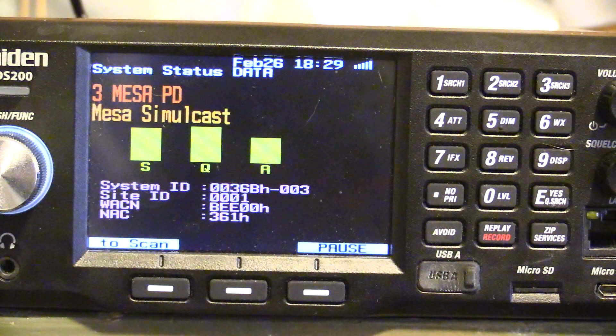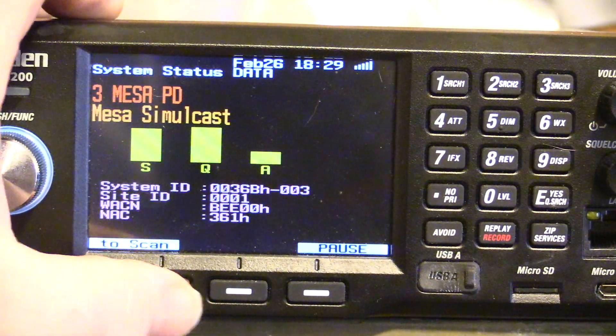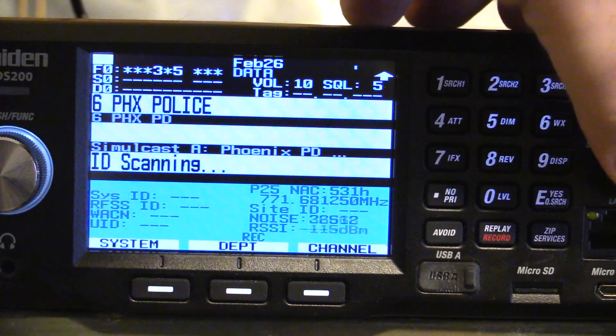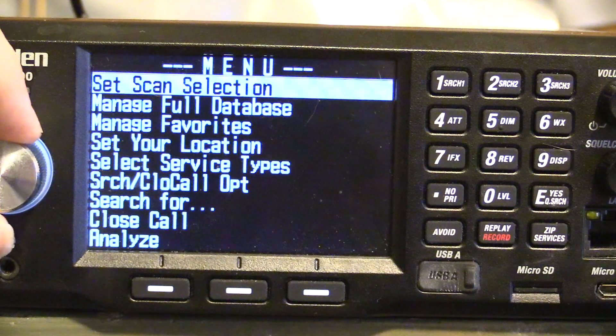The decode — on other scanners you may hear a little garble because it's not decoding well. This is decoding well. Now let's look at a different location that I don't get so well out here in Mesa. I get a good enough signal, just not really great.